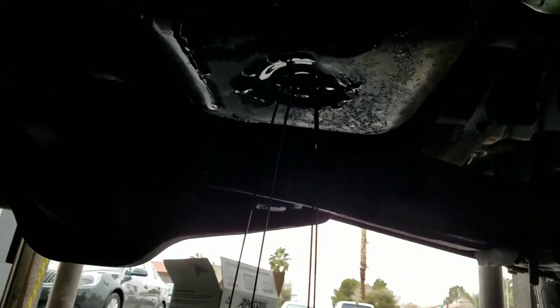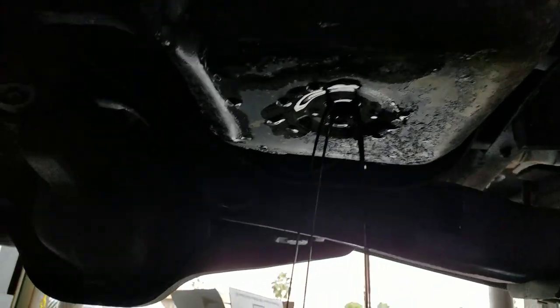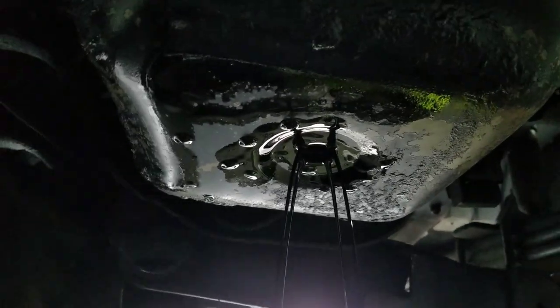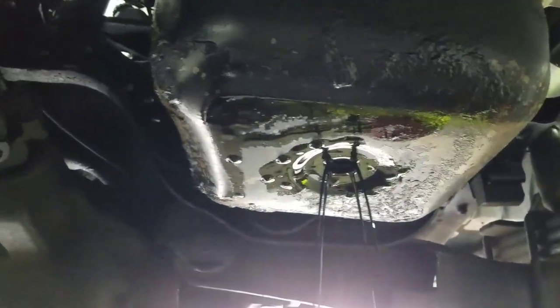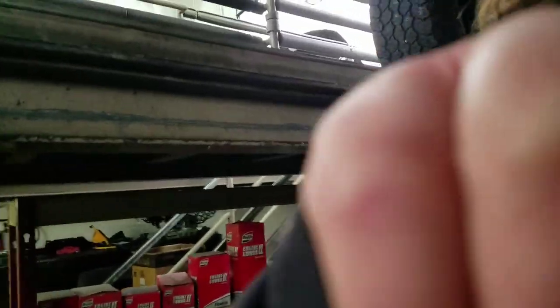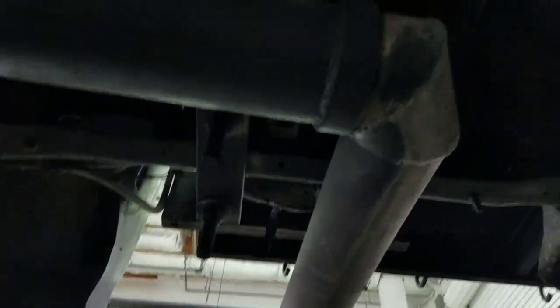I wanted to show you the shape this thing's making — I've never seen oil come out in a perfect square like that. Look at that stream. Letting it drain down. To show you guys the custom exhaust on this thing, Matt used a driveline to make the exhaust. So there's a drive shaft and there's the actual exhaust going all the way up. There she is.